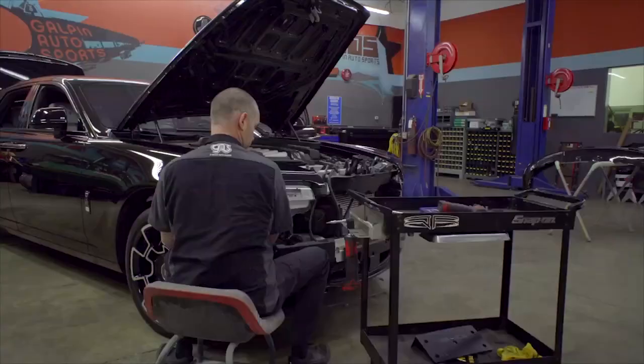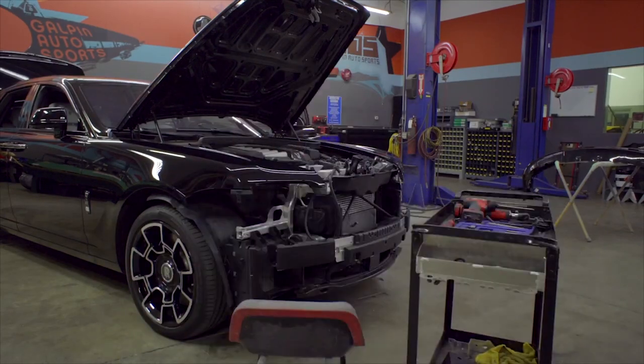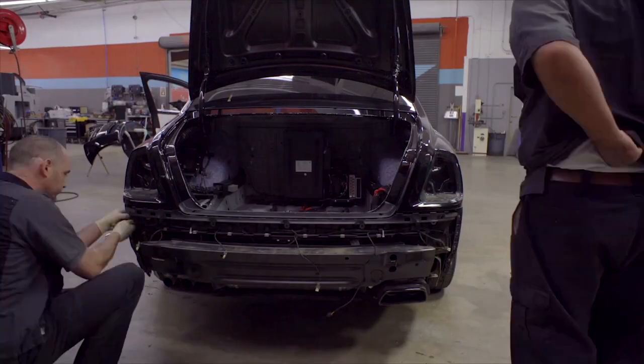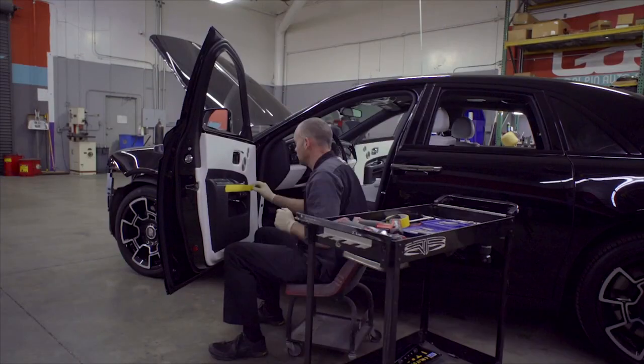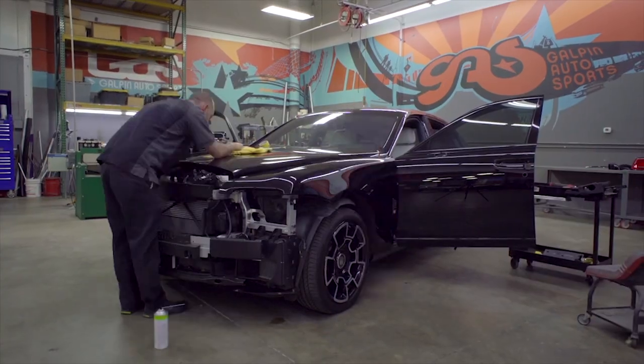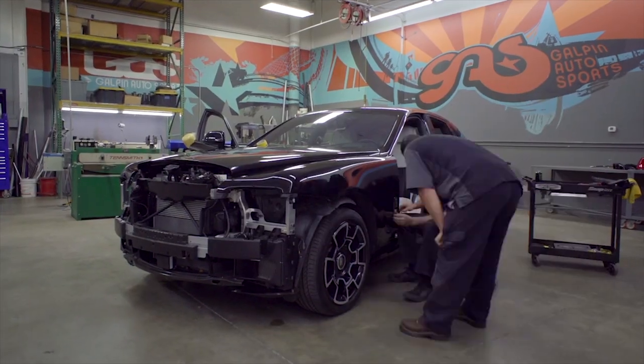Yesterday the car came in. We had it washed, detailed, and clay-barred, and some of the small stuff was taken off. But today's the main dismantle day. It's Eric from Galpon Auto Sports. When we're doing a full color change wrap, in order to get complete coverage, we need to completely disassemble the vehicle. To do that, we need to remove the door panels, door handles, mirrors, trim, emblems, and anything else that might get in our way. The Rolls-Royce is completely dismantled. I'm going to go check in with Jordan now to see how the wrap's coming along.